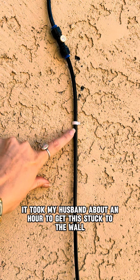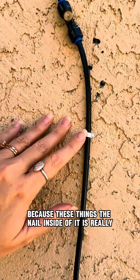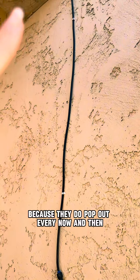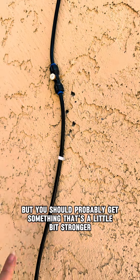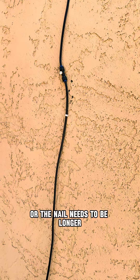It took my husband about an hour to get this stuck to the wall because the nail inside of it is really, really short and it just kept popping out. He still needs to go to Lowe's to get something else because they do pop out every now and then. So just keep that in mind — if your house is stucco, these can work temporarily but you should probably get something a little bit stronger, or the nail needs to be longer.